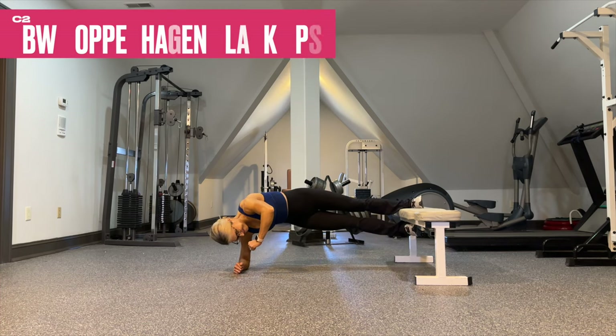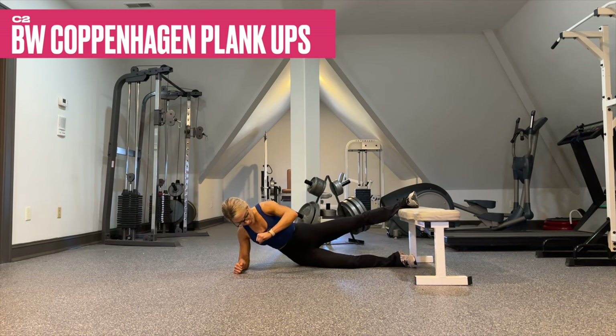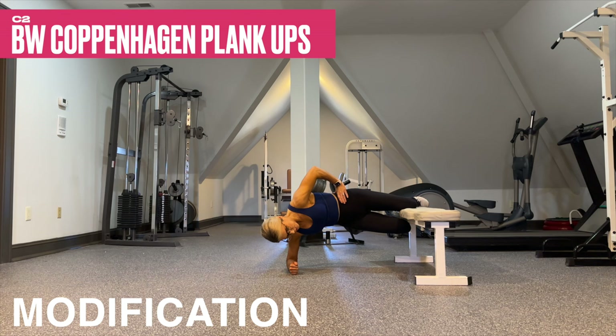Get ready to fire up those inner thighs with Copenhagen planks — squeeze into the bench and squeeze with that bottom foot. If needed, you can decrease the lever by taking it to the knees.